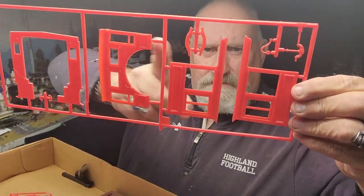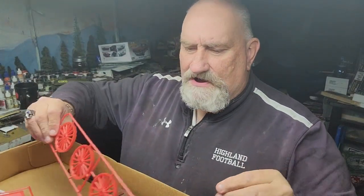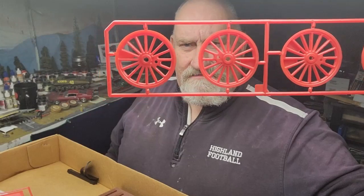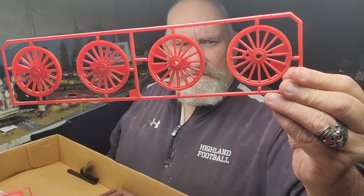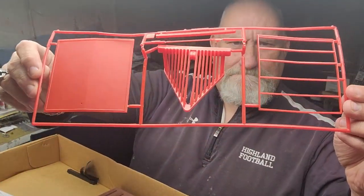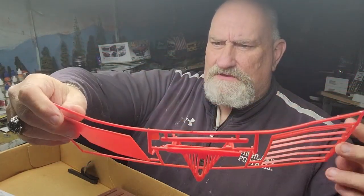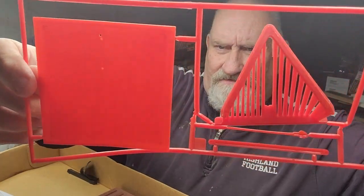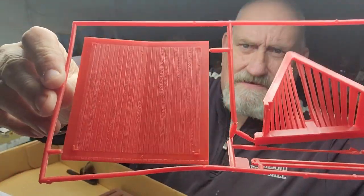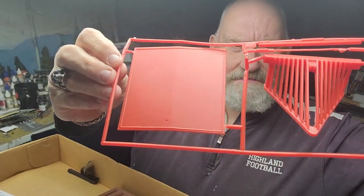We got parts molded in red. The cab and a few other little parts. Wow, look at these drive wheels — very nice. The cow catcher is one piece, that's good. The top of the cab has some very nice wood grain detail, and kind of like a tar paper top — that looks nice.